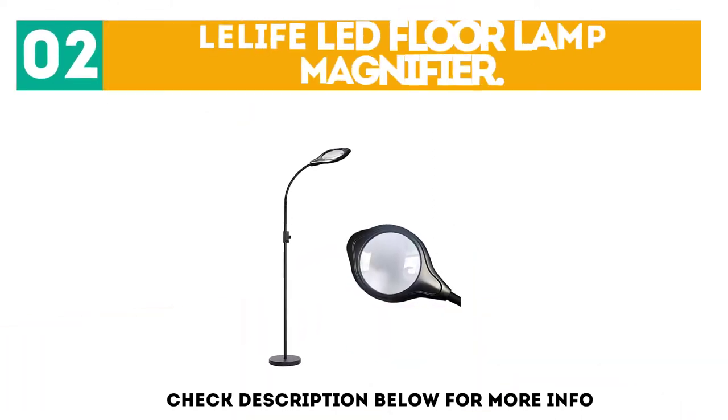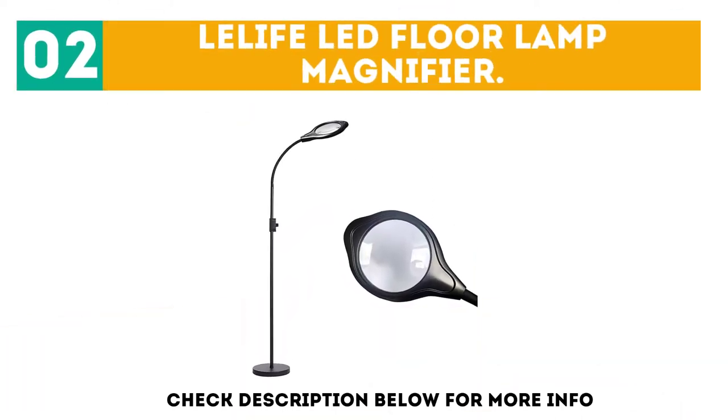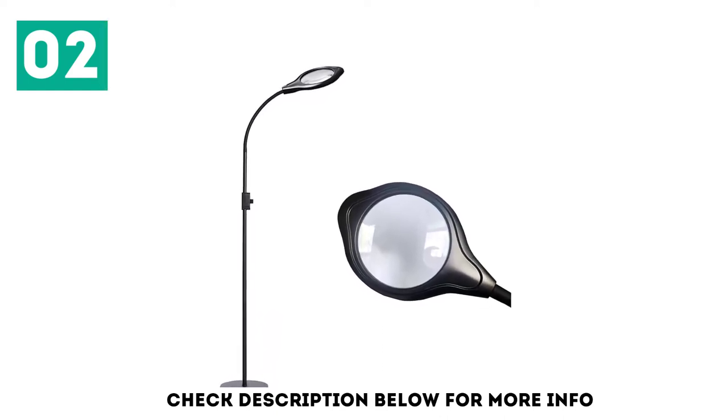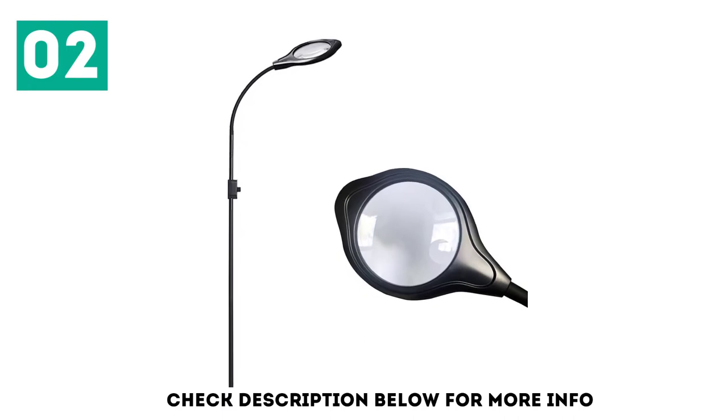At number 2: the Life LED Floor Lamp Magnifier. Combining an affordable price with solid performance, the Life LED Floor Lamp Magnifier is our pick for the best value.